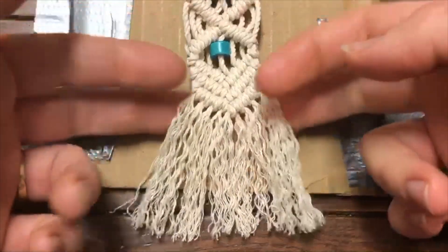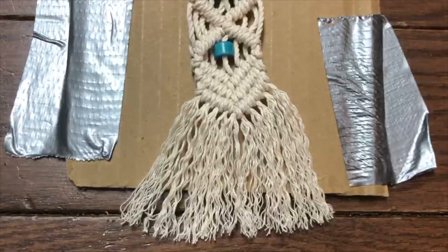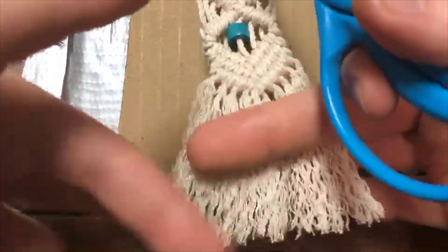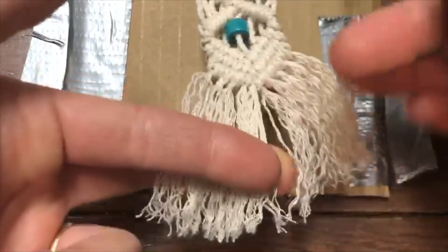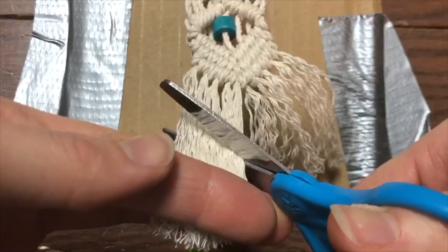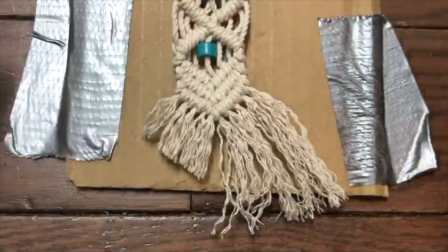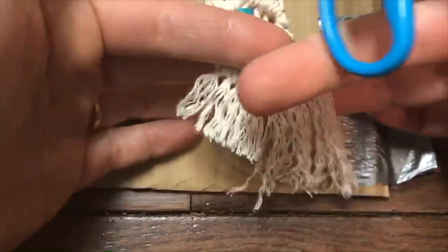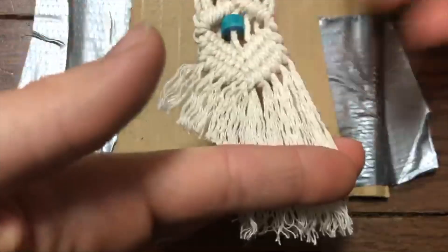I'm going to cut off a little bit more. You can have your fringe be as long as you want — I'm going to make mine just about an inch long. I'm going to evenly trim going up, making it end in kind of a V shape, and just trying to make it as even as I can on both sides.